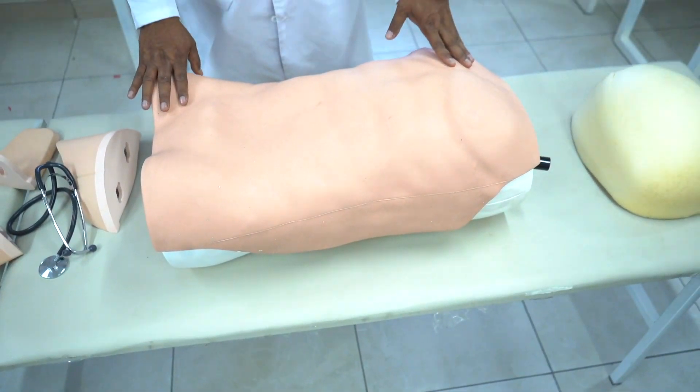Once you do that, the question will be: what is your finding? You have to say: the spleen is enlarged, the surface is smooth, there is a splenic notch, I could not insinuate over the spleen, and it was dull in nature. These five points signify that this is splenomegaly.